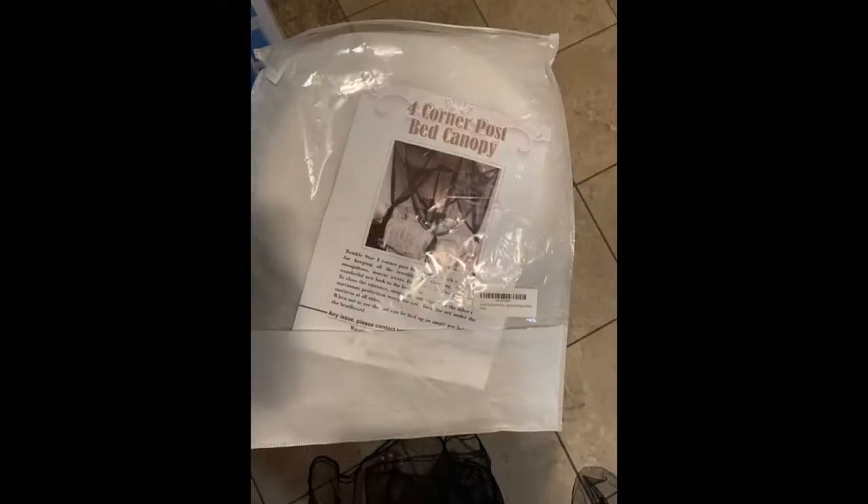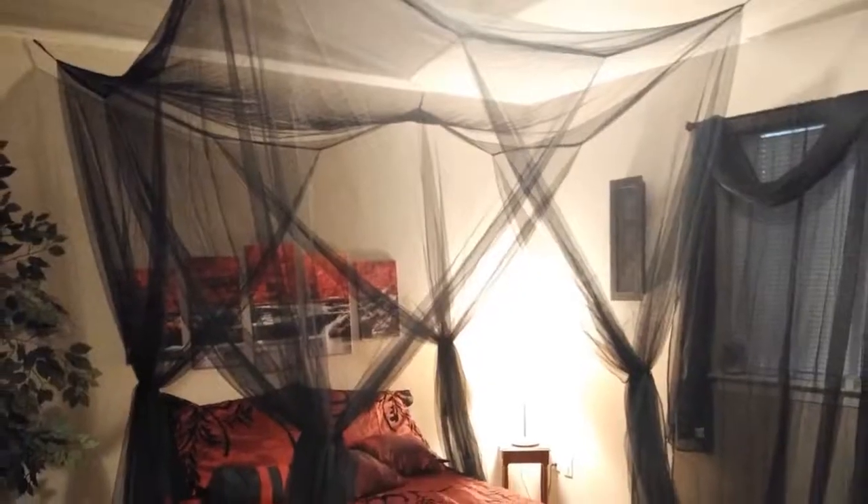I used it for my bed to keep the flies out while I sleep. The things I did not like too much were that it is a little too long and it could use four more hanging hooks — one on the middle of each side to help keep the openings closed better. It looks great and easy assembly.